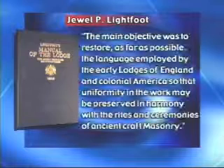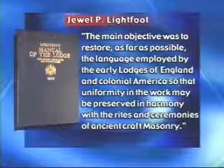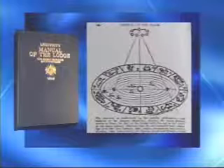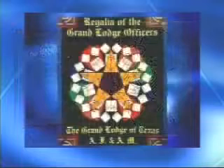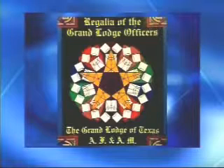Lightfoot himself said the main objective was to restore, as far as possible, the language employed by the early lodges of England in colonial America so that uniformity in the work may be preserved in harmony with the rites and ceremonies of ancient craft masonry — to restore to the emblems and symbols those features essential to reflect, in a concealed way, the original and true significance. In this booklet is even greater detail surrounding the development of Grand Lodge regalia, plus events surrounding the presentation of the regalia to Grand Lodge. The emblems found on the bib and in the lower corners of the Grand Lodge aprons are both colorful and meaningful.